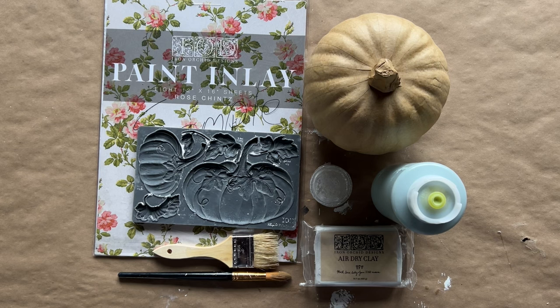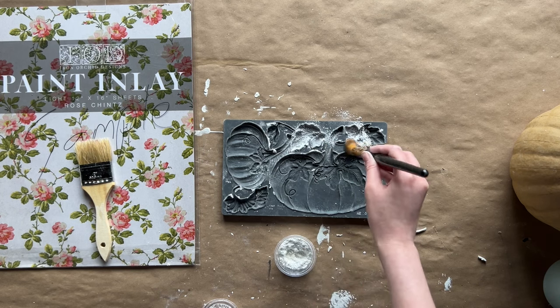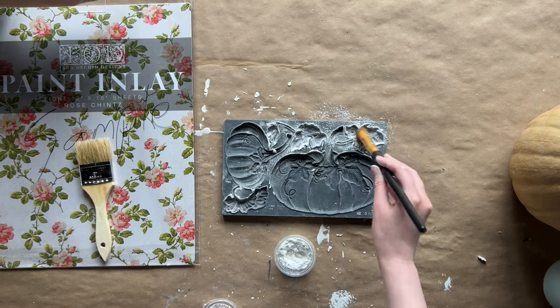These are the supplies you are going to need: your rose chintz paint inlay by IOD — there's a link to where to get them in the show notes if you don't have one — the Hello Pumpkin and Olive Pressed Mold, air dry clay, a chip or paintbrush, cornstarch, a soft small paintbrush, and a pumpkin of some sort, either paper mache, foam, or plastic. You'll also need to seal the pumpkin after the inlay, so you'll want a spray poly and a clear wax. For decorative purposes, we're bringing in dark wax and gold touches — those are optional. Supplies can add up, so that's why I'm mentioning that.